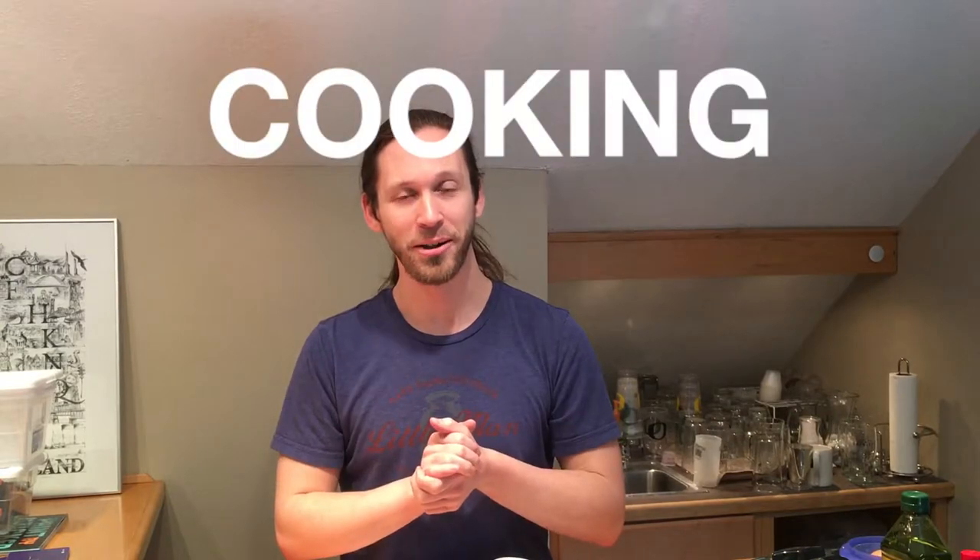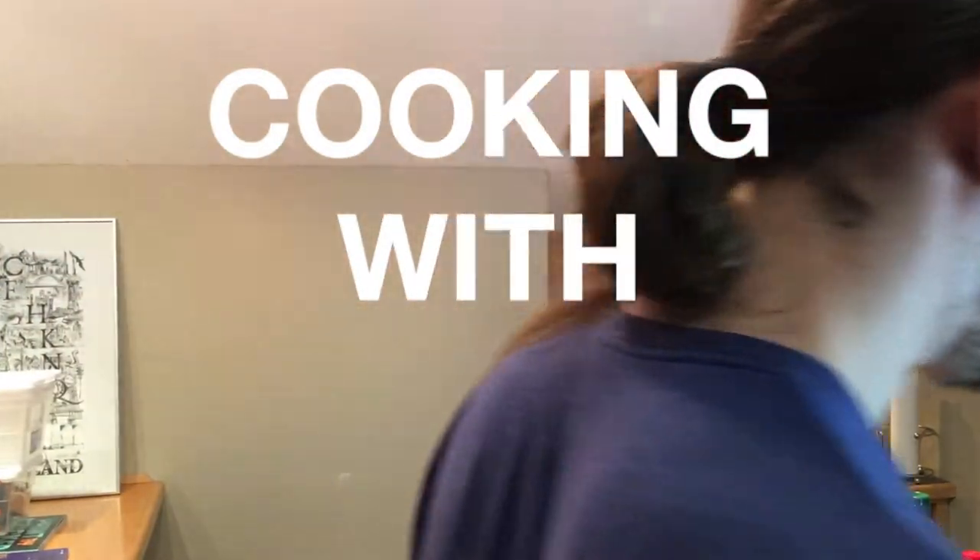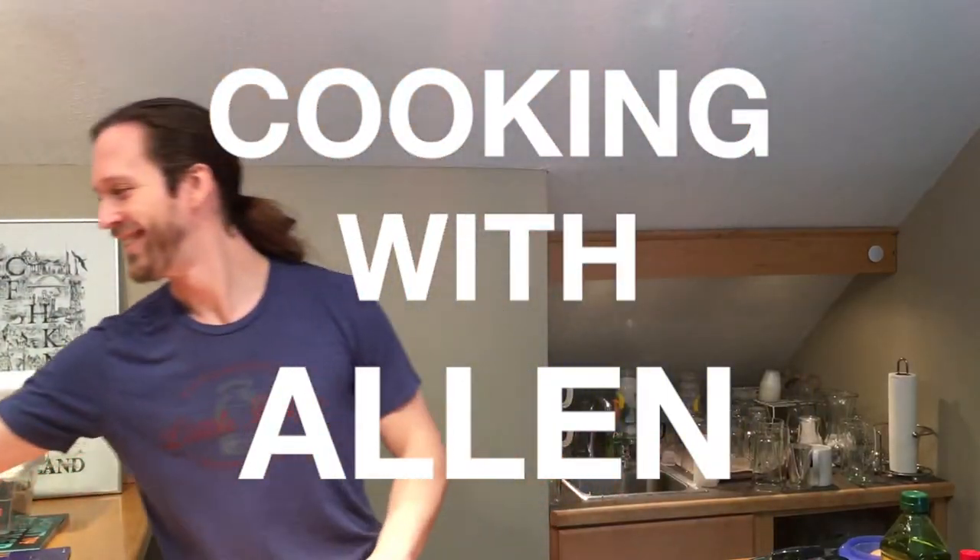What's up everybody? Alan Tyler here. Welcome back to another episode of Cooking with Alan. Today we are cooking through lesson five in The 4-Hour Chef. We're just counting along as we go. Today's recipe is harissa crab cakes.